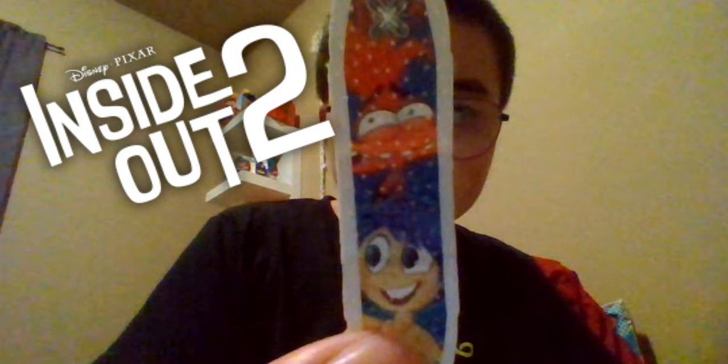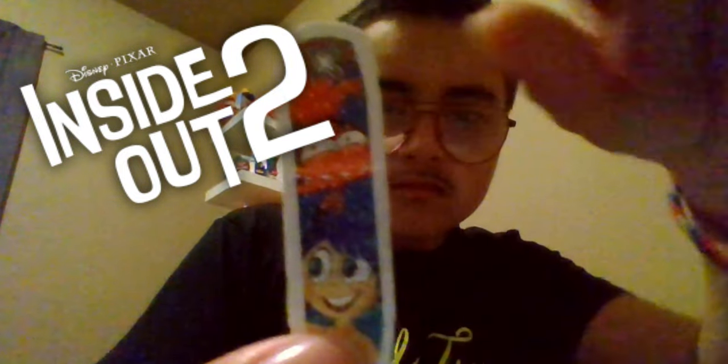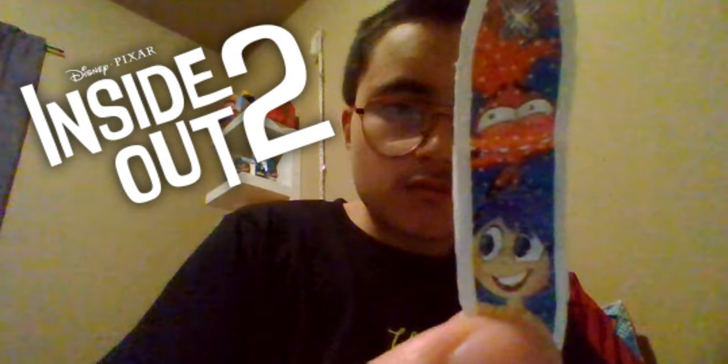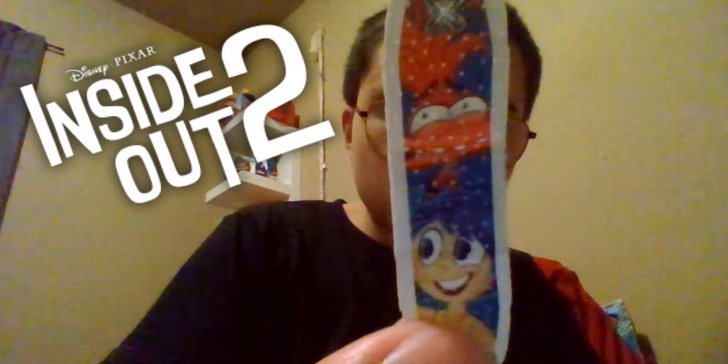The first design we have here is Joy and Anxiety. I really like this a whole lot because it seems like they're going to be the two main characters of the entire film. All the designs here look fantastic. This one isn't my favorite, but it does look fantastic with the colors — the yellow and orange — and I love seeing Anxiety right next to Joy.